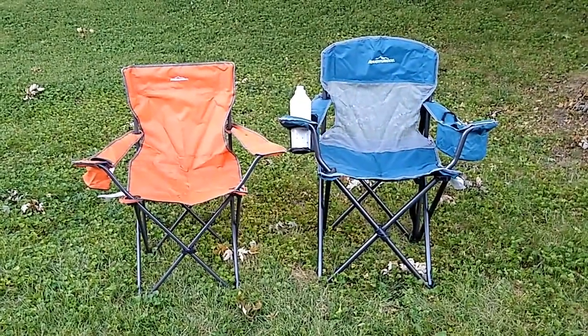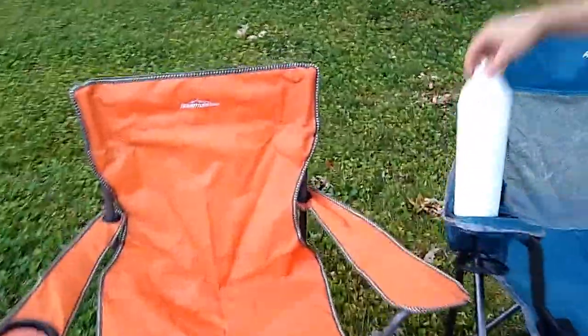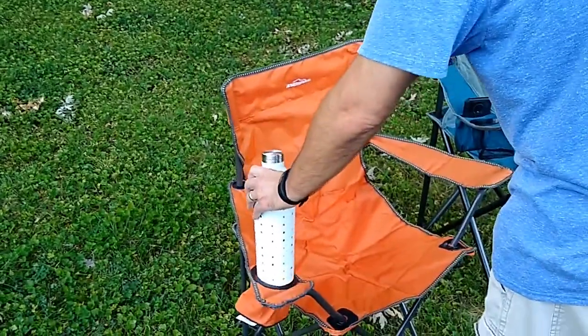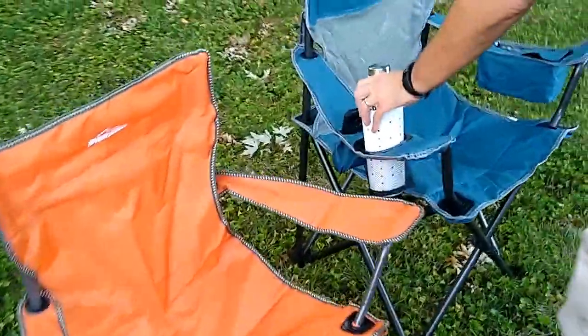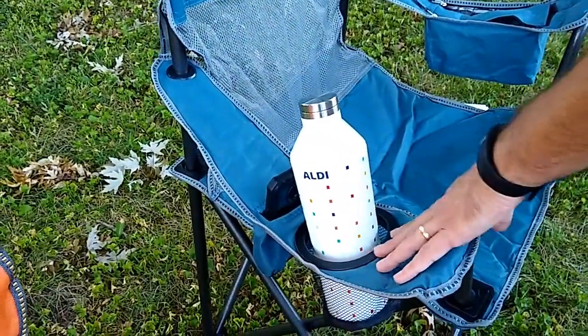That's not the only difference. I've got this Aldi walled cooler here, and you'll notice that when you put it in the standard chair's cup holder, it does not fit in very well at all. But when you stick it in the oversized chair's cup holder, it goes in with plenty of room to spare — the cup holder is much larger.